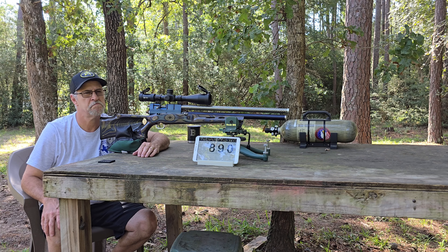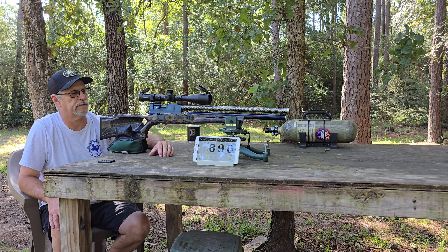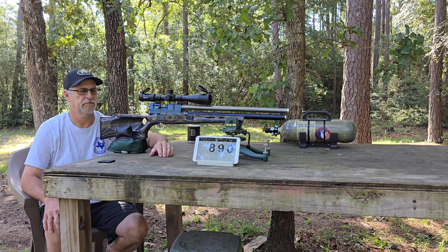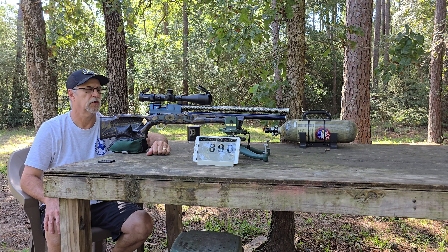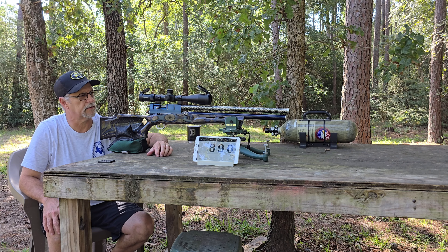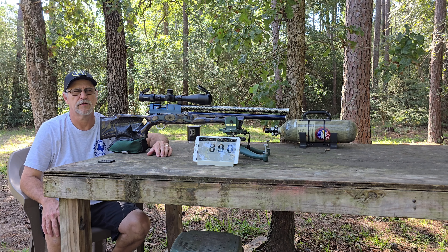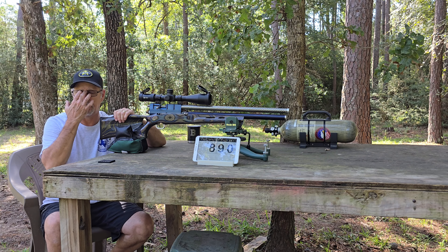I think that's a little lower than it usually is on the velocity, but it's pretty close. Looking pretty good — can't complain. We'll shoot it some more and get the regulator worked in a little bit better.